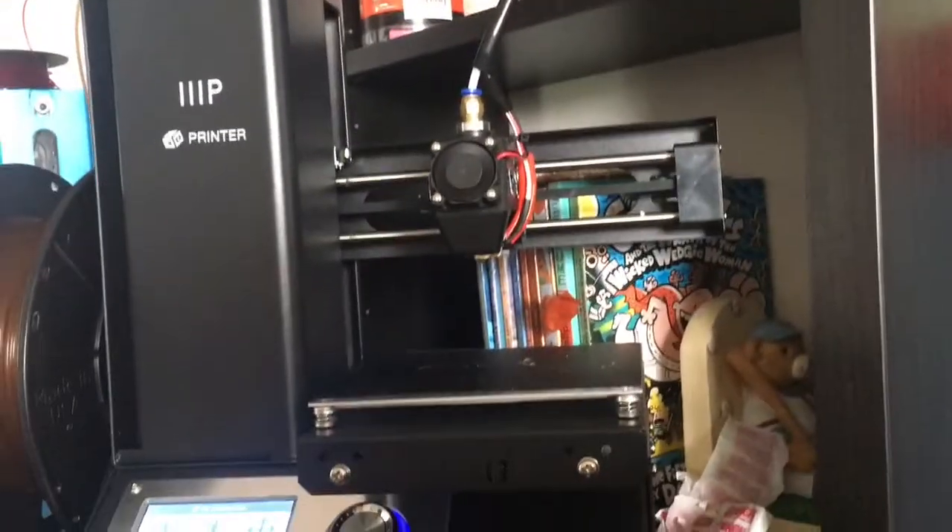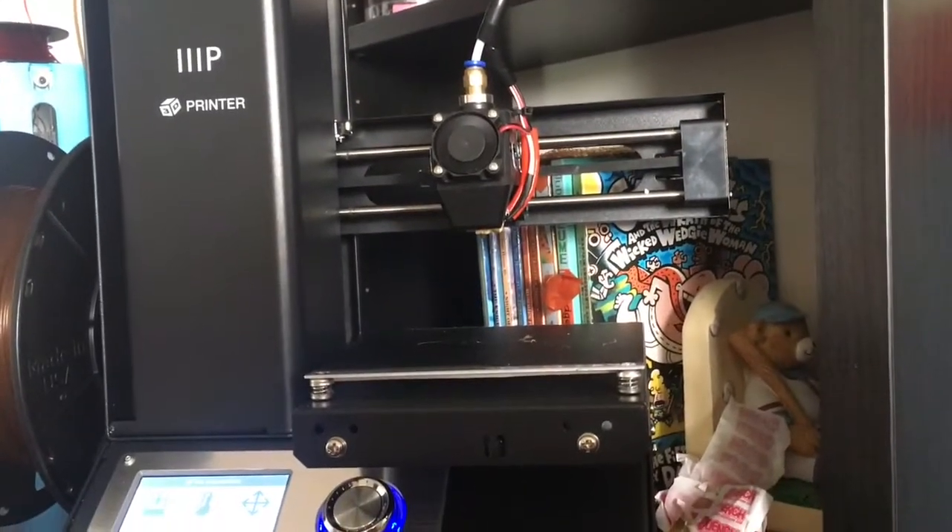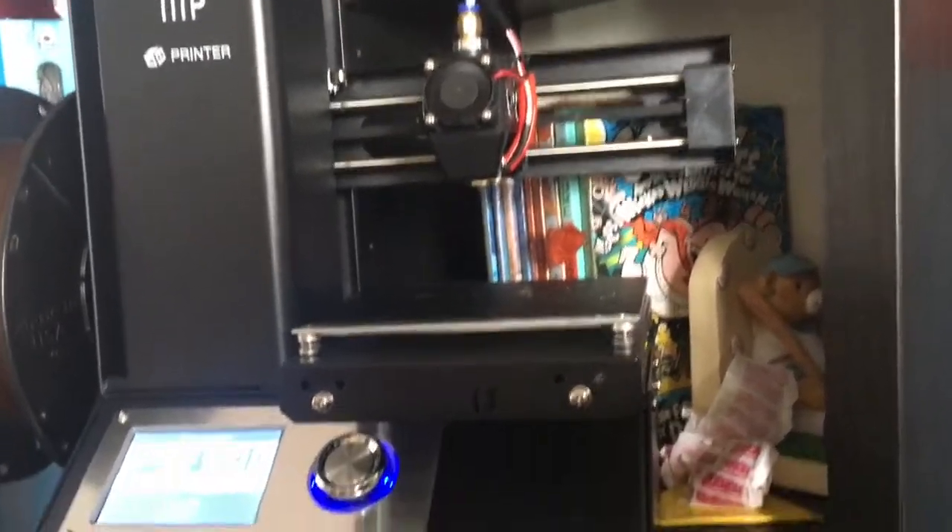That's basically my review of the printer. Thank you very much for tuning in to this episode. Bye!